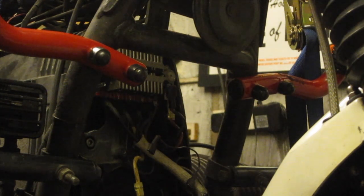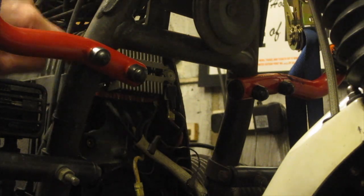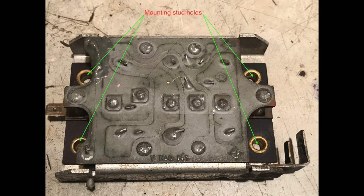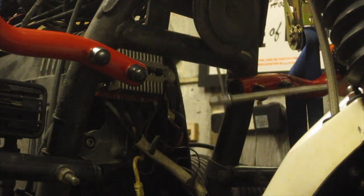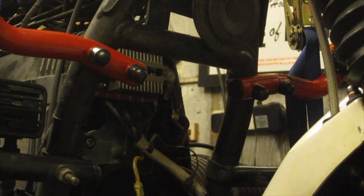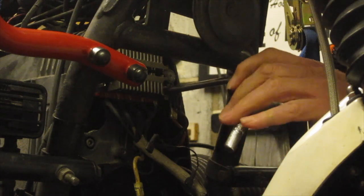The battery decided to run out as I was starting to undo the fasteners for the rectifier here. So I've undone the two fasteners on this side and now I've got to undo the two fasteners on the other side. As I was saying, it's a non-standard rectifier because I have a high output alternator — so that's all part of the kit.